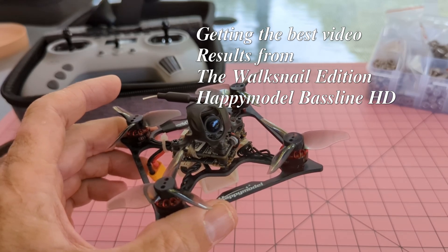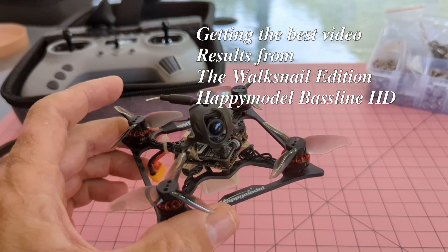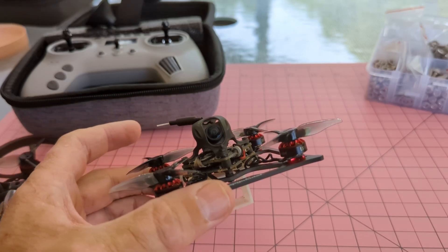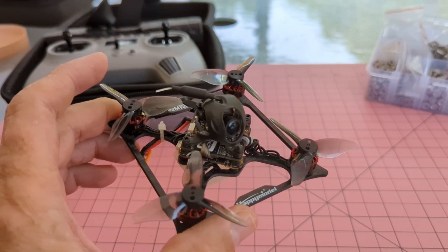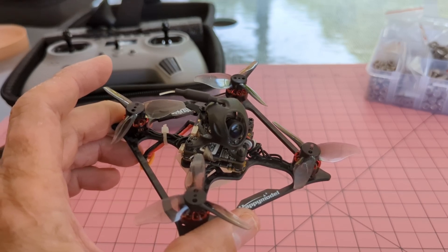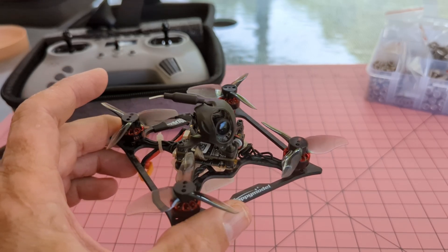Hi everyone, this video is about a drone I recently purchased — it's a Bass Line by Happy Model. This is the Walksnail version, which takes 1080p video.